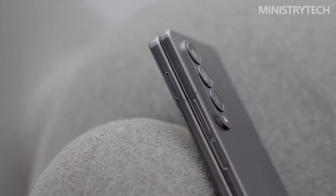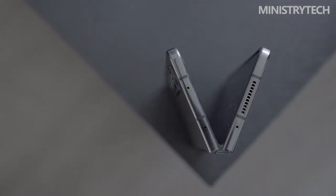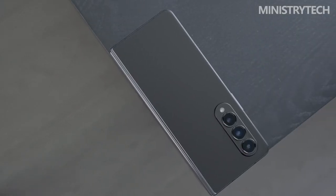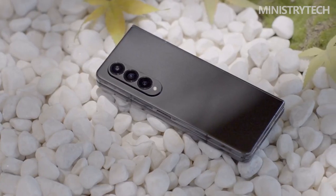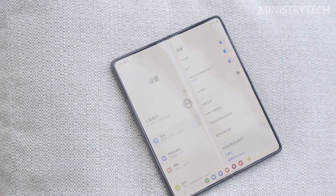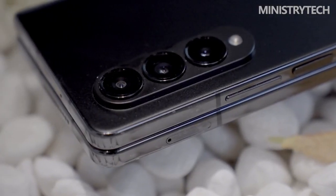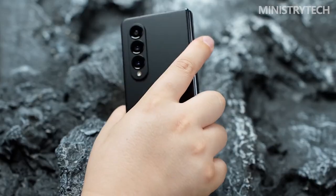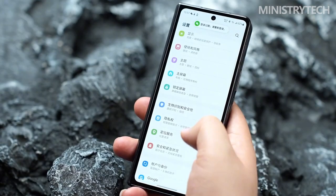Since the initial Galaxy Fold was released, Samsung has been quite clear about its opinion that the future of mobile computing lies in devices that can transform from standard slabs to large screen tabs. The company's most recent effort to persuade the general public that foldables are authentic is the Galaxy Z Fold 4. Even after four years, Samsung still has a lot to work on with the Z Fold.